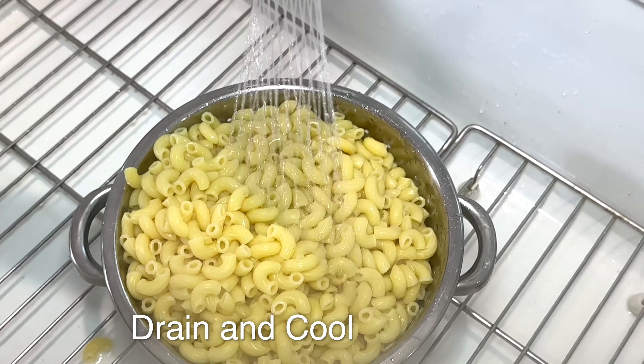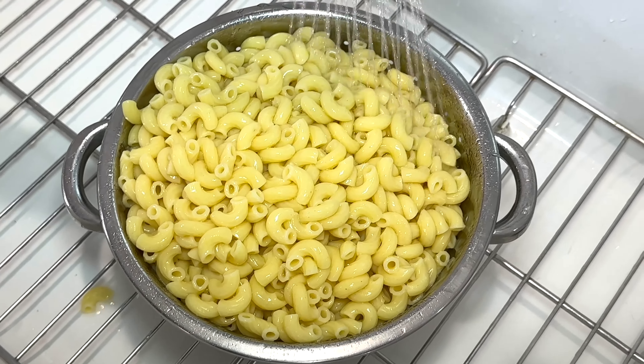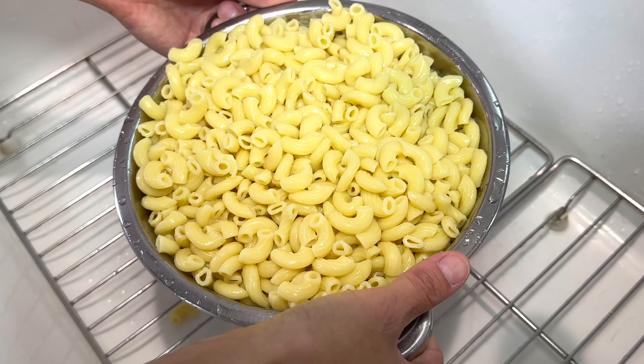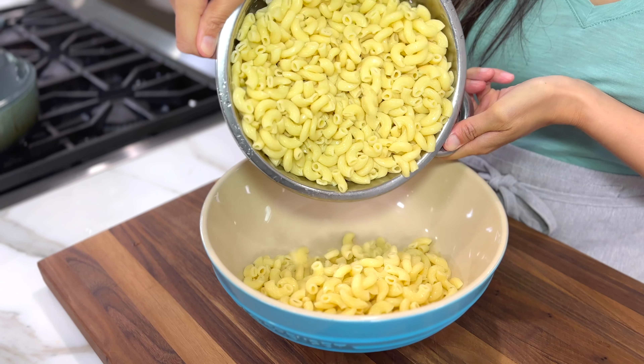Drain the pasta into a colander, then rinse it with cold water. This technique will help stop the cooking process since the noodles are already soft. It takes about one minute for the pasta to cool. The pasta is nice and cool — I'm going to add it to a large bowl.